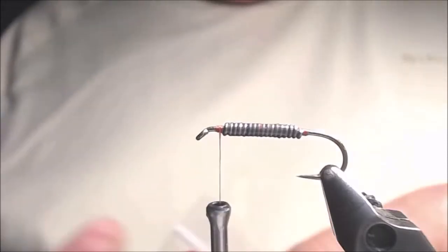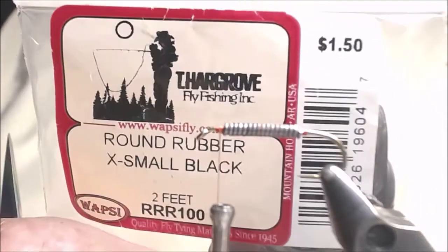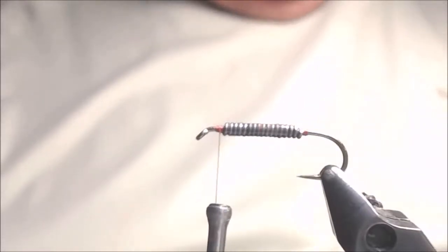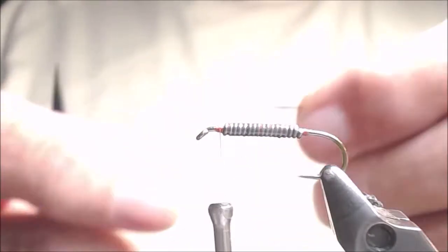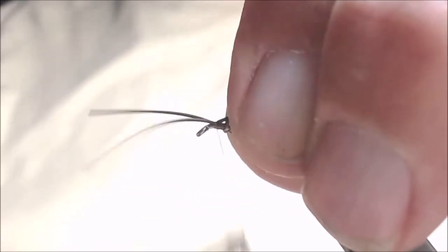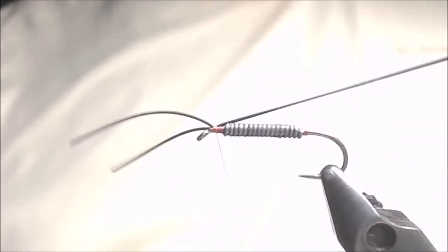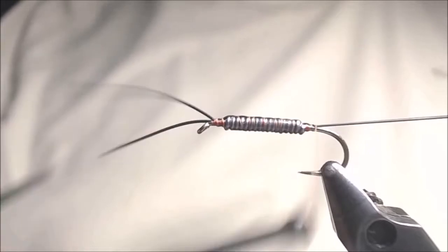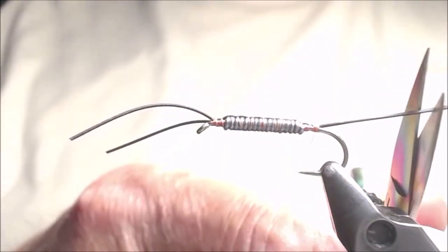For the antennae and the tails, I'm going to be using some round rubber legs — these are extra small. I like to use small legs; there seems to be more movement in the water with something a little smaller. I'm going to take a pinch wrap, leaving plenty of leg over the front — I can always cut them off. Then I'm going to stretch my rubber legs down the shank, down to a point right above the barb. I'll cut them off fairly long — I can always make them shorter.